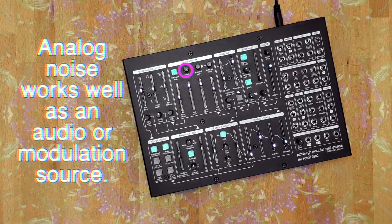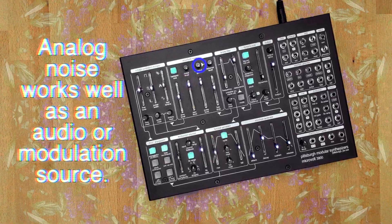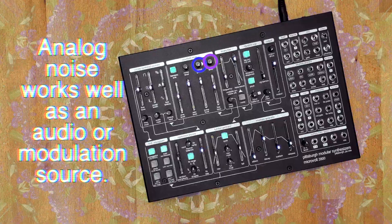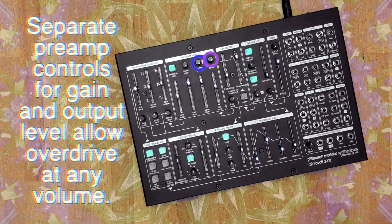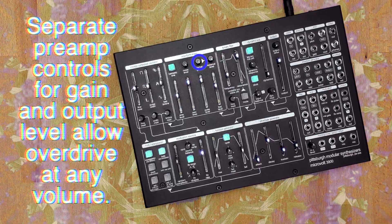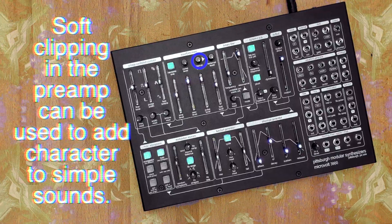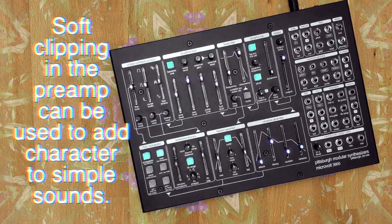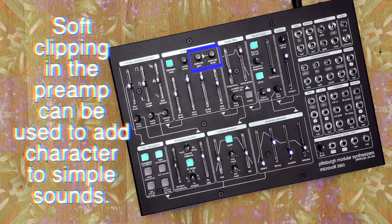The noise level trim pot adjusts the output level of the analog noise circuit. The external gain trim pot and external level trim pot work together to control a preamp for processing external or internal signals. The external gain control offers up to 30 times gain with an integrated soft-clipping overdrive.